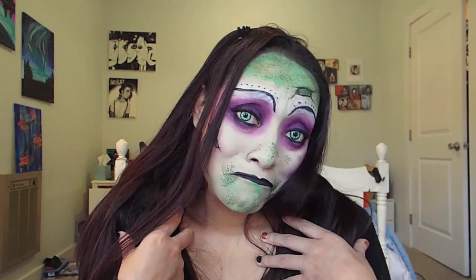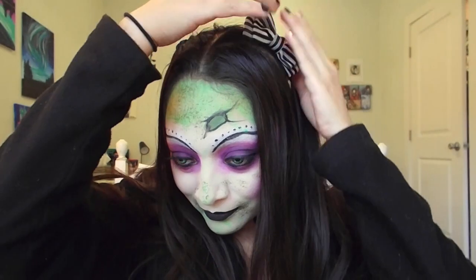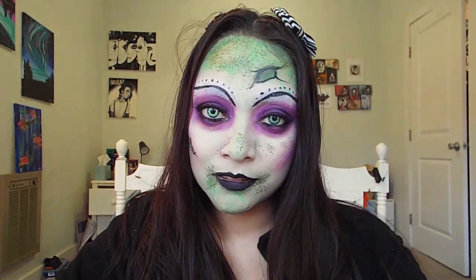Unfortunately, my only striped black and white shirt is in the laundry, so I don't have it, but I do have a black and white striped bow. In the movie, he does wear a black and white striped tuxedo. But other than that, you are done with this look.